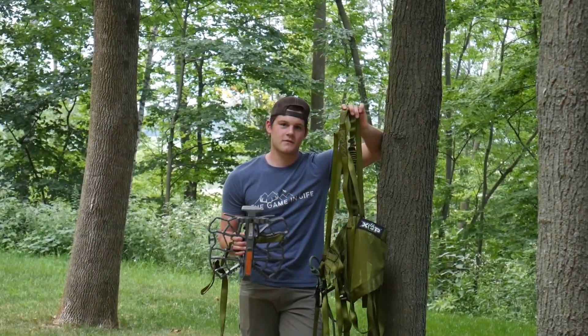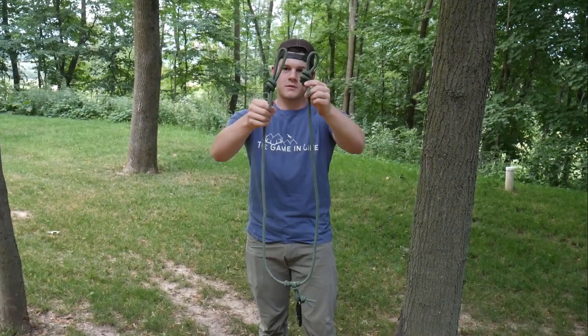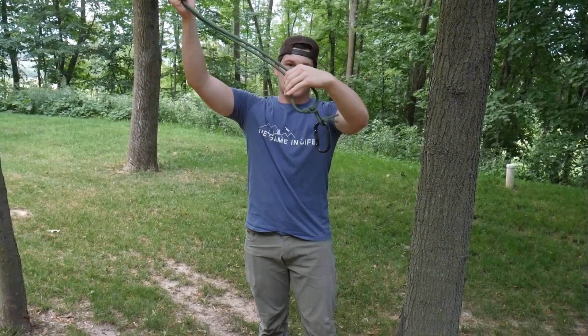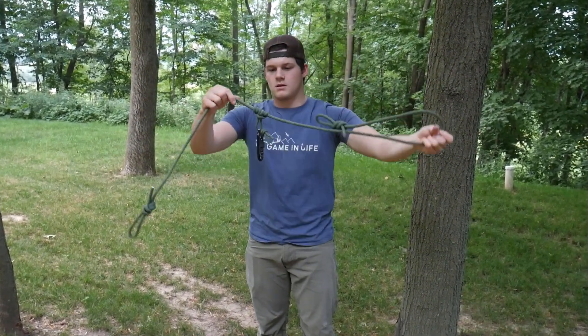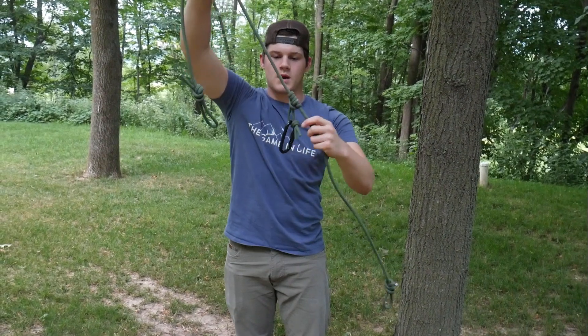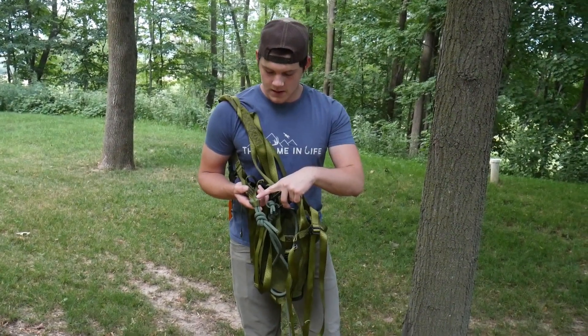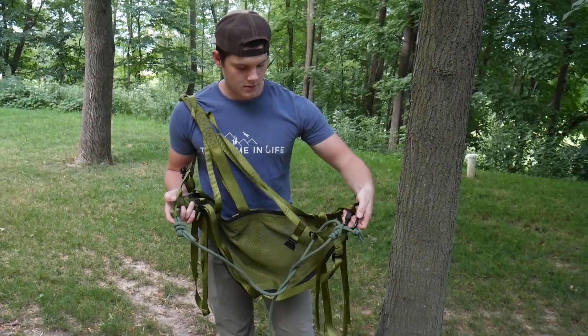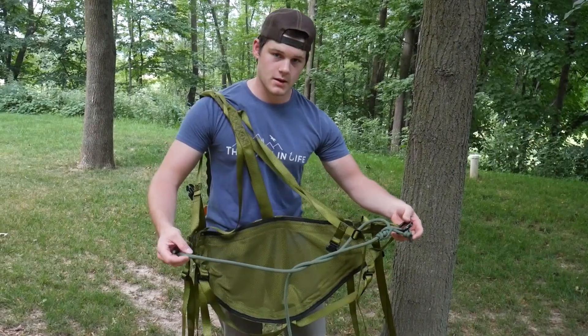I'll show you this stuff a little bit closer and we'll get on a tree and show you around. Starting off, it comes with three ropes. Each have a loop at the end and your slider with the carabiner, so this just moves like that and it stays super tight when you have weight on it. Pretty sweet — comes with three of them. We got one end of the rope tied in a square knot here, and on the other side your carabiner is just hooked on, and you have a rope in the middle.